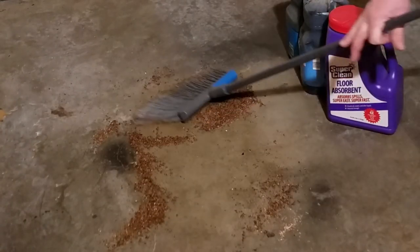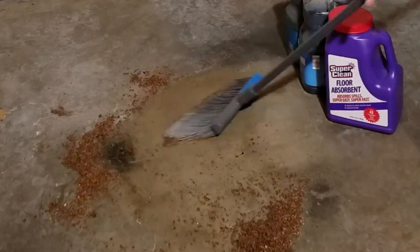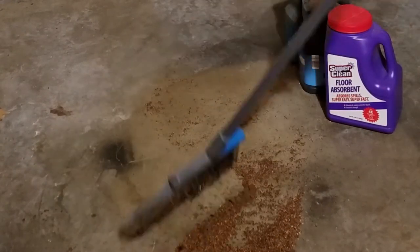It's nice to have something like this around, especially if you've got animals and you need to clean up a mess real quick. That's the stuff to do it. It does it super quick too, and you're using a lot less material.